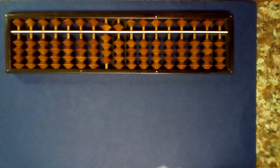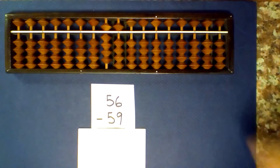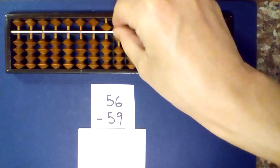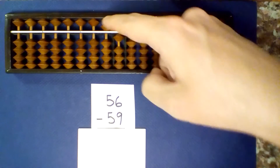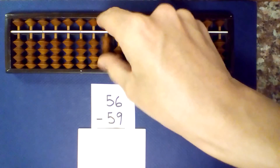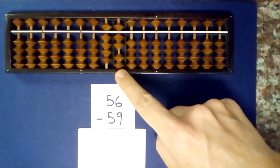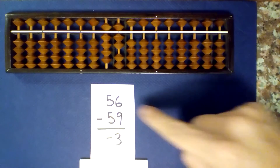Let's try some 2-digit numbers. What is 56 minus 59? Set up our first number, 56, and subtract. 5 minus 5 is 0. 6 minus 9 — I can't subtract 9, so I borrow and add 1. Count the beads that are not centered: 2. 2 plus 1 is 3, and our answer is negative 3.